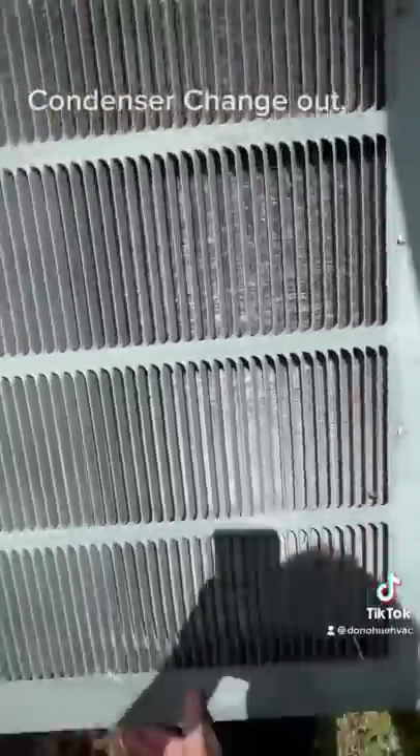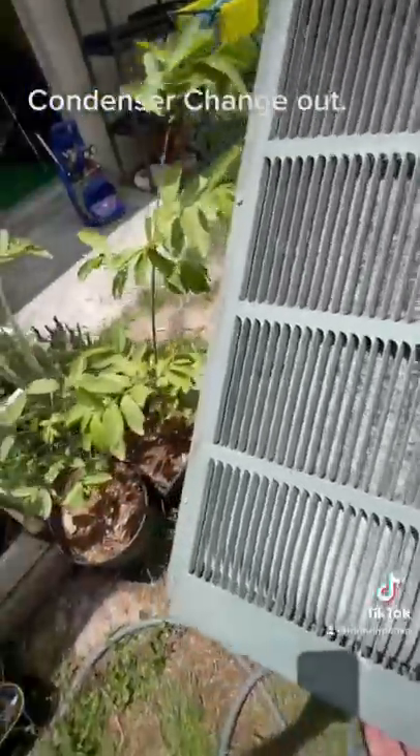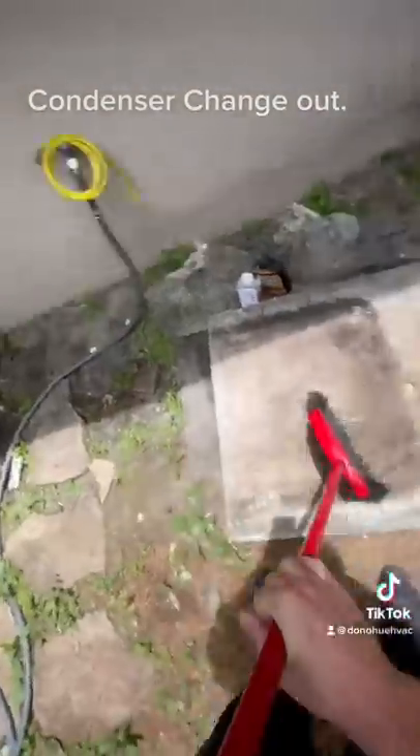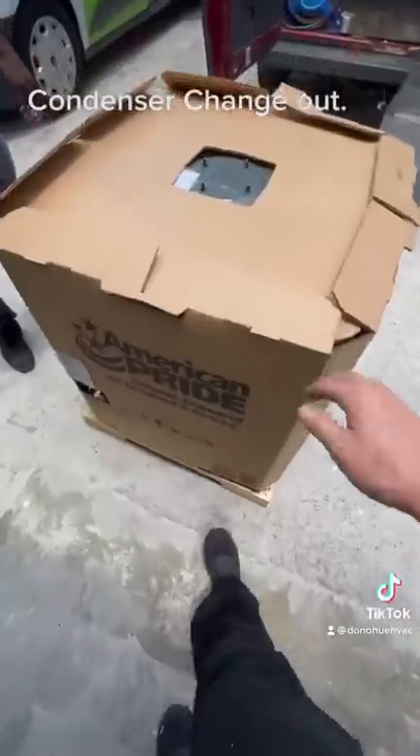Cut the copper, cut the electrical, bring the condenser to the front of the house. I always like to clean the concrete. After I clean the concrete, I bring the new system in.